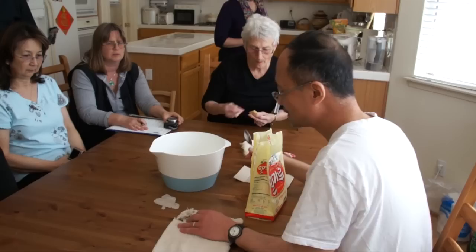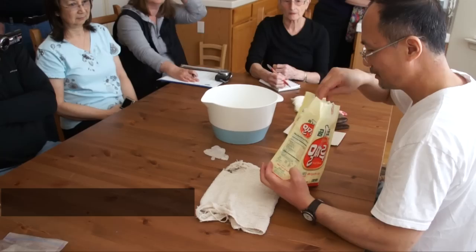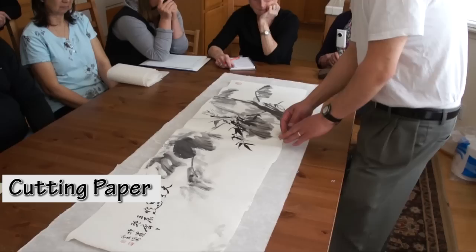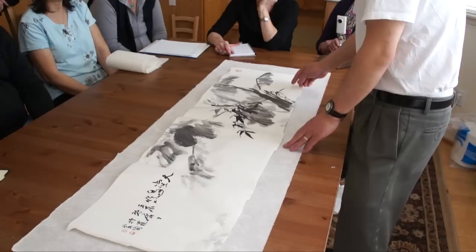Now I'm going to show you the process of wet mounting using flour paste. This is a thick paste. It takes quite a big paper to do this, so the mat will cover this. If you do that, you have to square it first. That's actually the beginning of this preparation.